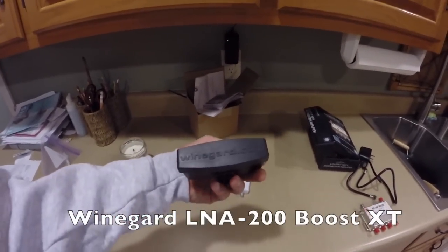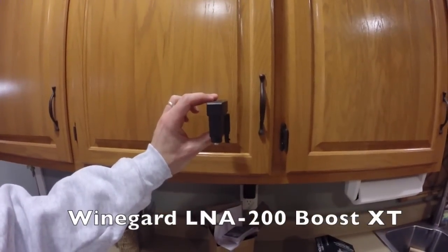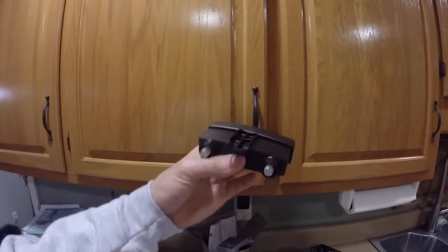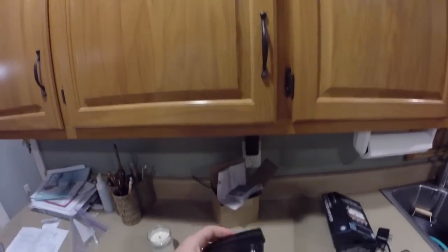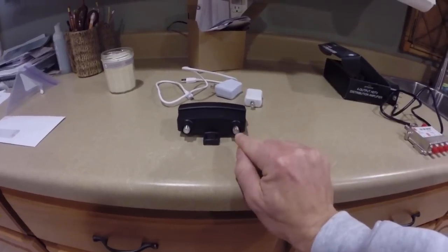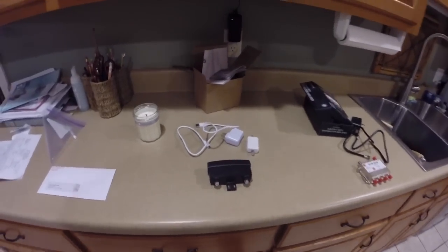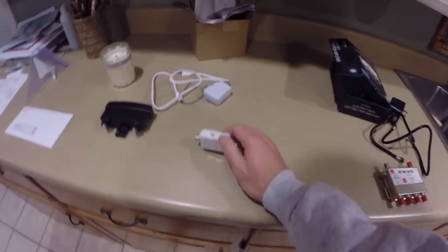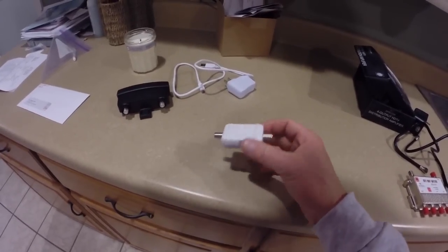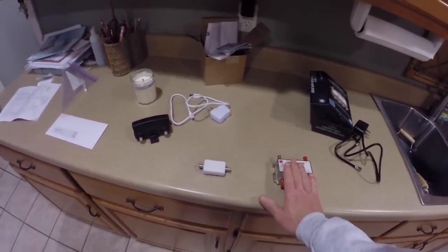This amp right here is the Wingard preamp. This box is intended to be mounted on the mast outside where the antenna will be mounted — you mount it right to the pole. This does not plug in to any sort of electricity itself. The wire from the antenna will run right here into the preamp, and then the wire coming into the house goes into this hole out to the house.